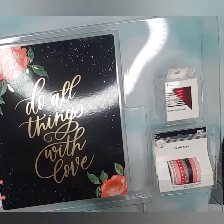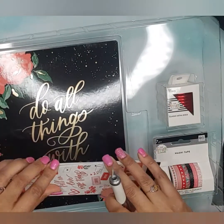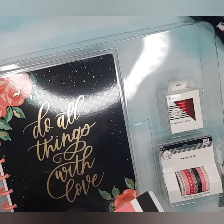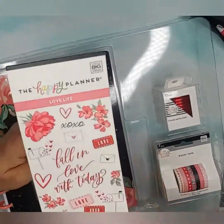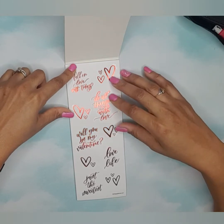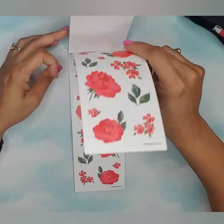Then we have the little sticker pack. I do have a number of these little sticker packs and I normally get mine from Hobby Lobby. They're good for little accents; they're good to use in your skinny classic or skinny mini. Look at that red foil! 'Fall in Love with Today,' 'Do All Things with Love,' 'Will You Be My Valentine,' 'Love Life' — just the sweetest. I love the red foil; red is my favorite color so this box is definitely for me.